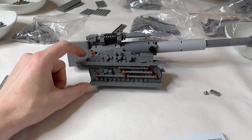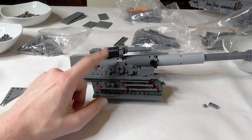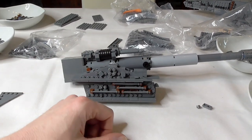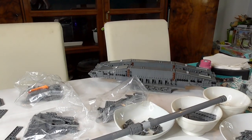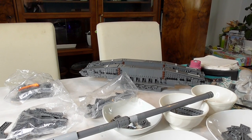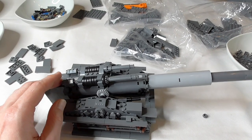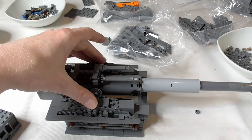Like I thought, the structure here holds one side of the cannon. I'll make another one and together they will be attached up there. Our barrel is now attached in the structure and here we're building a new section.